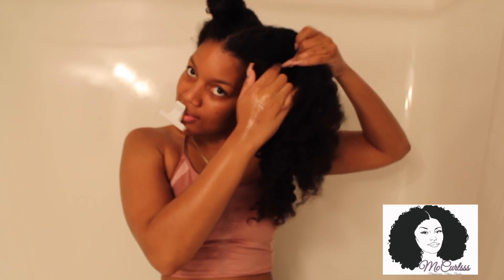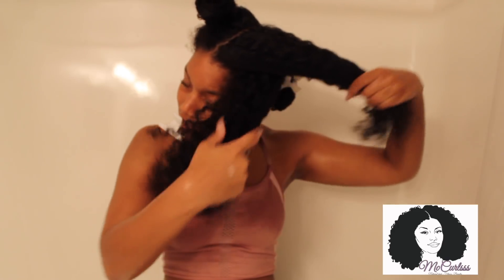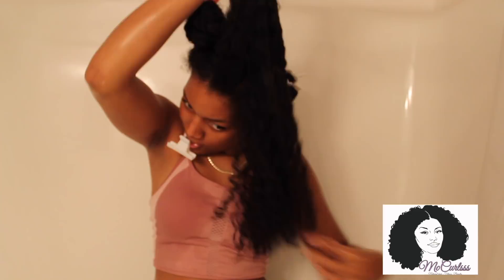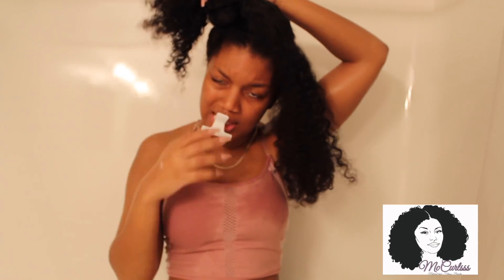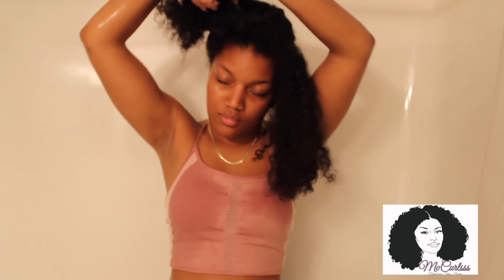I promise we're almost done with wash day. For the front, I just wanted to pause here because I do it a little bit different. We're actually going to split the front two sections into two more sections, so yes, we're basically doing six sections. The front of my hair gets really frizzy if I do it in one big lump section. So let's just split it into two — same steps, but just split into two sections.